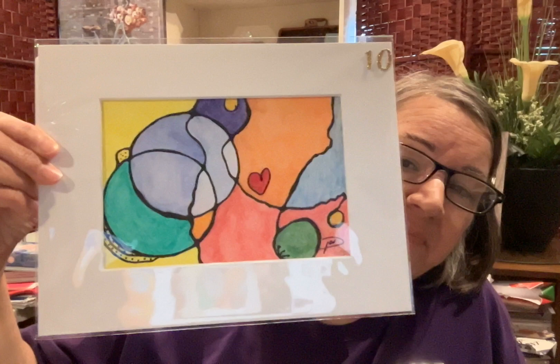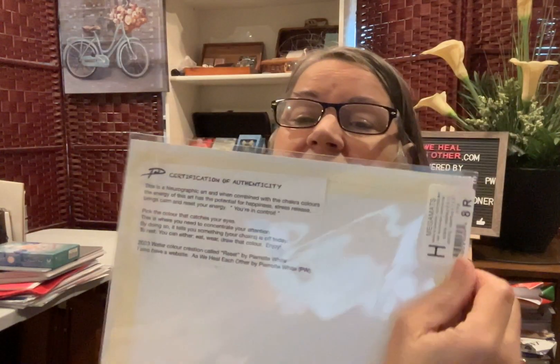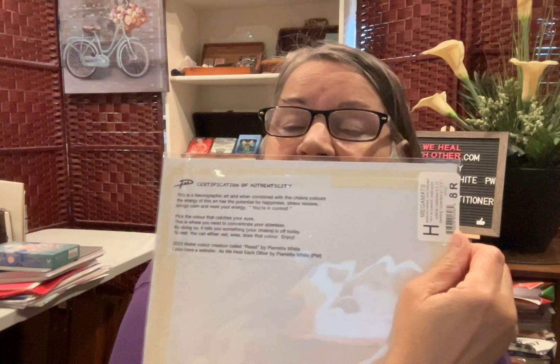I didn't mention in the first part of the video that I put something in the back, and I'll show that to you in a second. They're certified — meaning I have them all logged, so you can't copy them because they're mine.